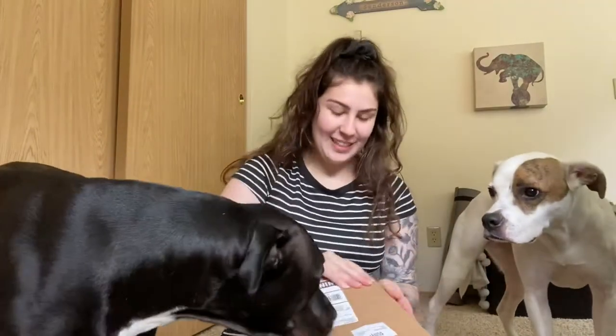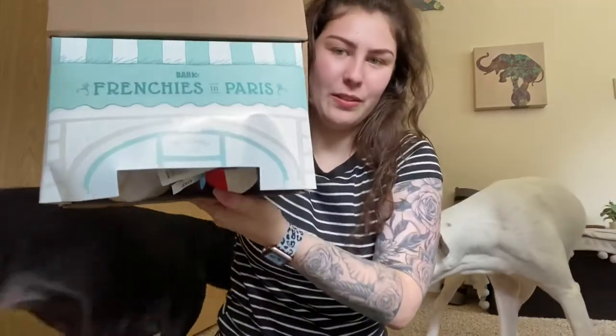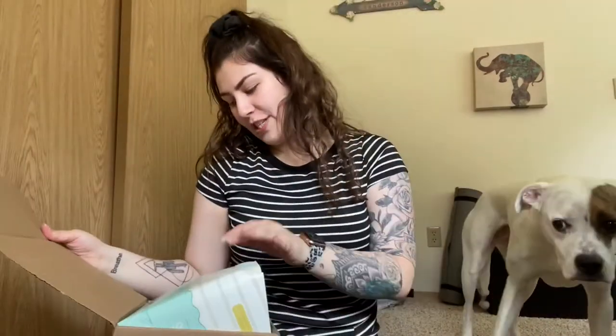Hi guys, welcome back to another video. This week we are going to be doing June's BarkBox. So let's go ahead and get started. This is what the paper looks like — it says Frenchies in Paris, so it looks like it's going to be Paris themed.